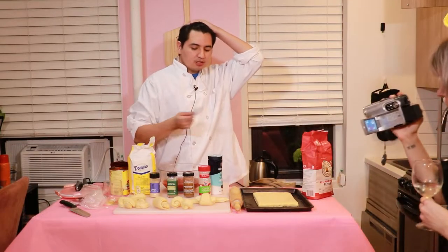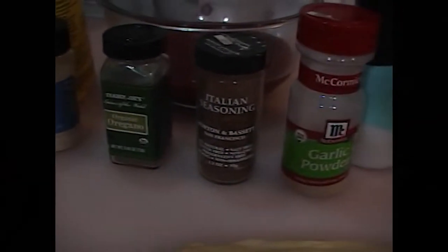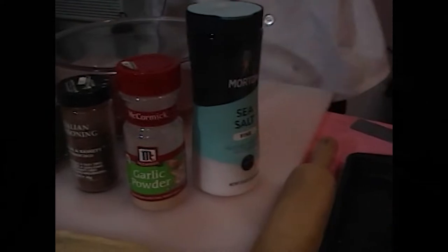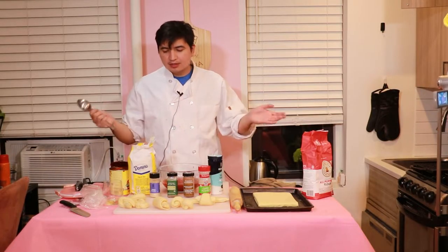Oh, shucks. I hate this pizza. I haven't tried it yet, but I fucking hate it. I'm actually mad. I'm just going to put all these spices that we got here — onion powder, garlic powder, Italian seasoning, oregano, salt, and sugar. I'm just going to throw it all in there, because that's what I imagine is inside a DiGiorno.